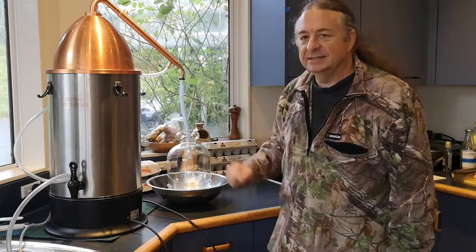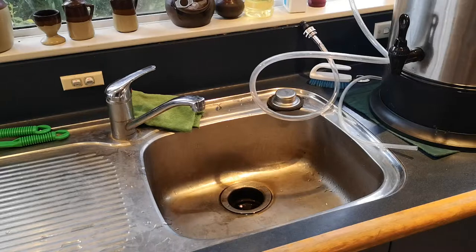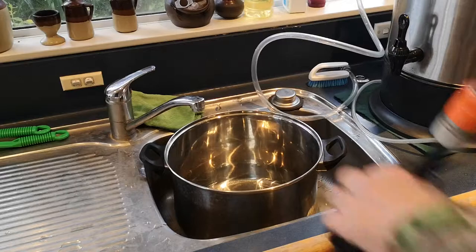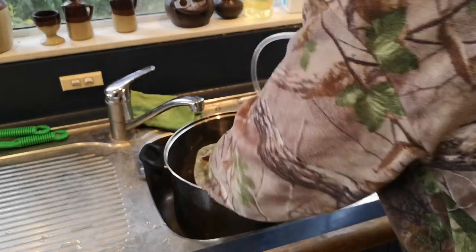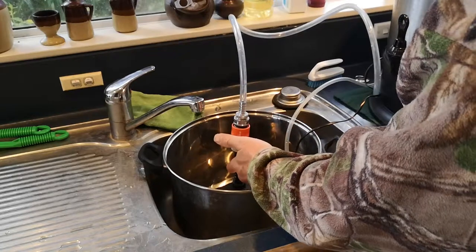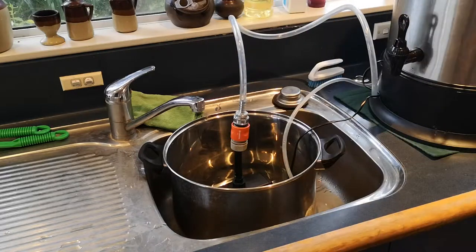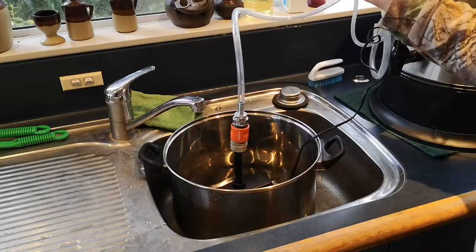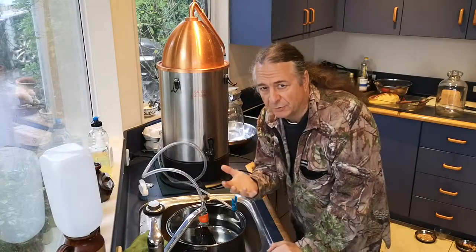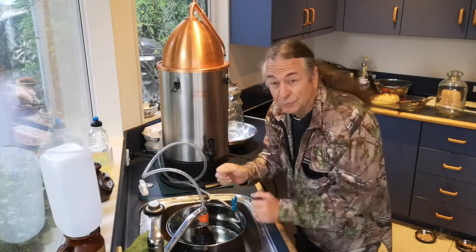To condense it you need cooling water. We start off with a big saucepan, into which we put an ordinary garden fountain pump. The water is pumped from the saucepan through this thick tube into the still up there, and it comes back through this little tube and drains away into the sink.